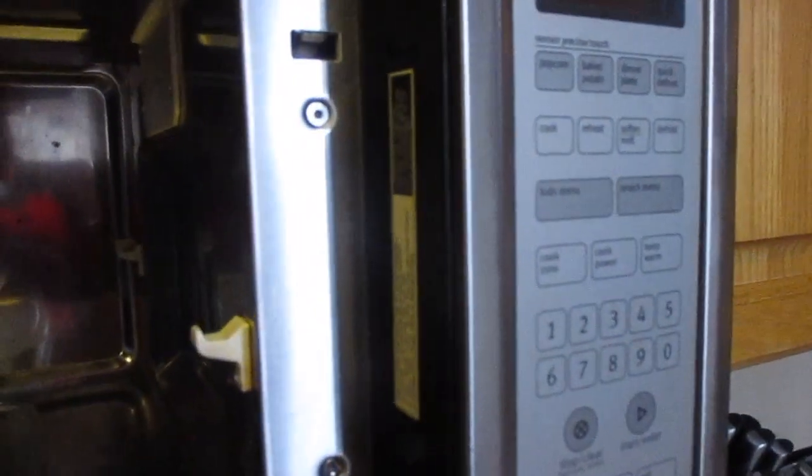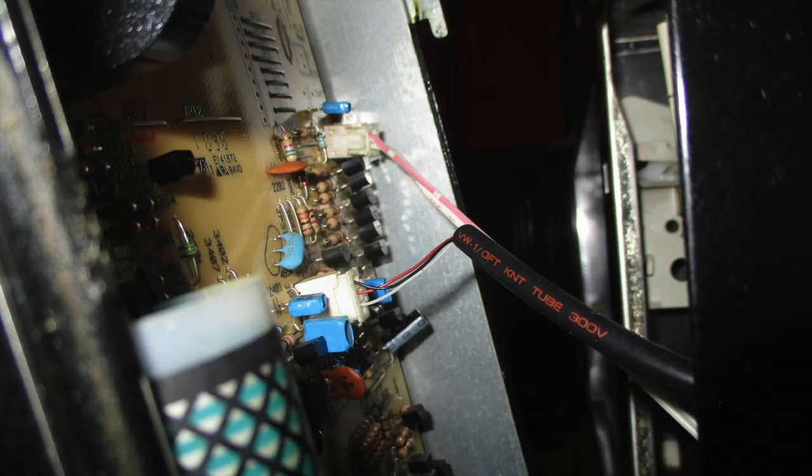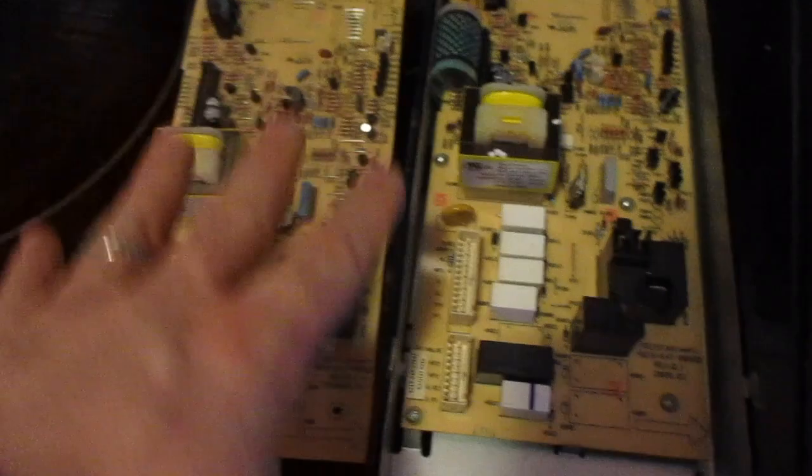Now with that open we can lift up on this and it will come forward. It's held in there with the wires and there's also a metal bracket that helps keep it in there. I like to take a picture of this so that we know when we need to put it back together how this goes.